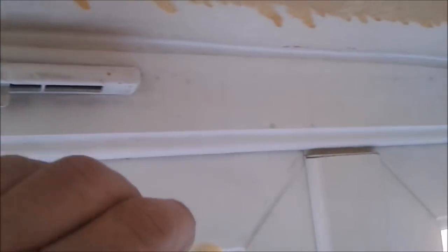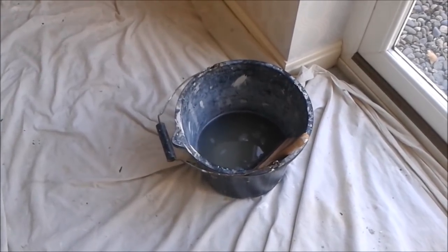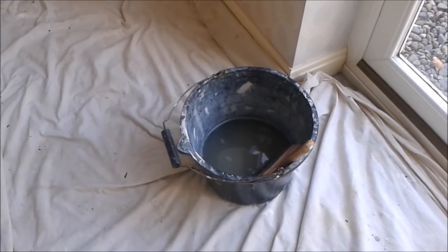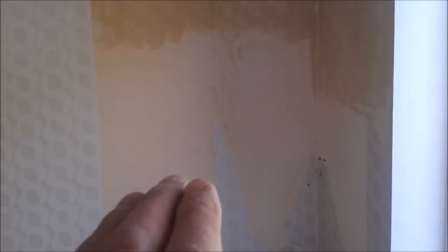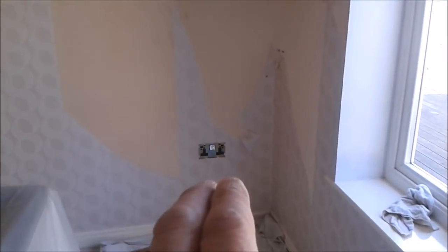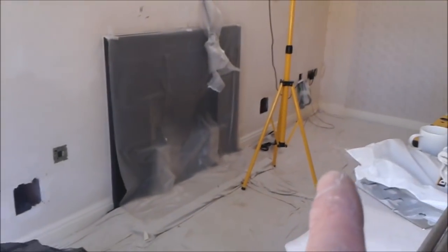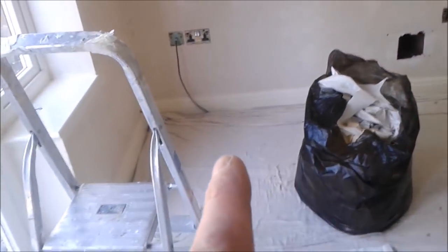The advantage of using a bucket of warm soapy water compared to a steam stripper is you can be going ahead of yourself — taking the backing off, wetting in the top area, removing any sockets or anything you need to do ahead of yourself. You can see where I've stripped up to — that's already wetting and I'm going to take that off in a minute. Wet this lot in first, remove it, and while that's soaking and coming off I can be going behind and cleaning up, making sure the job is moving forward.